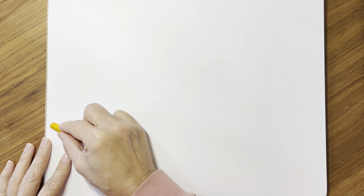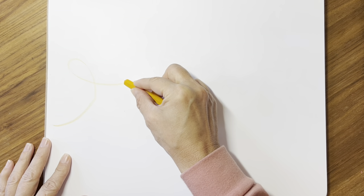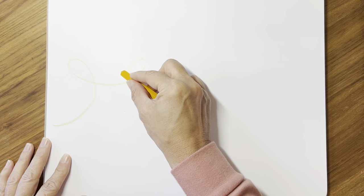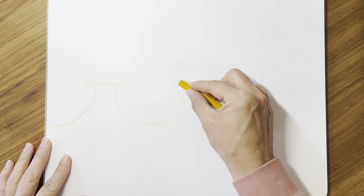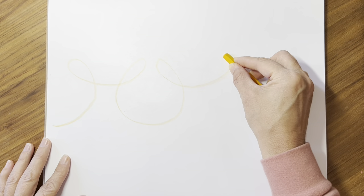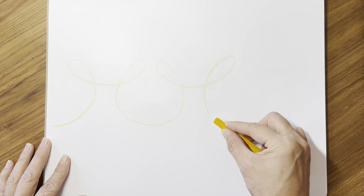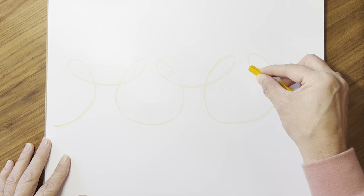We're going to start with a nice round curve that ends in a loop, and then we're going to make a curve and a second loop, and a big curve and a loop and a little bowl and a loop, a big bowl and a loop.